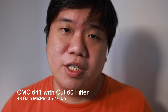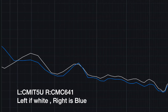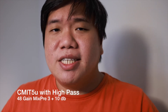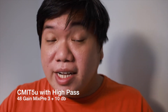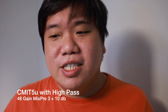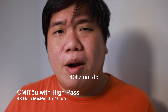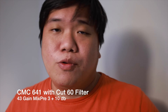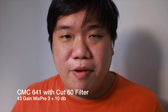In terms of noise volume, software measurements show the CMC641 has a higher volume due to a lot of bass capture. With the CUT60 filter that should go away, making the CMC641 similarly quiet to the CMIT 5U in terms of measurement. However, since most earphones and headphones can't reproduce 40 Hz rumbles, the CMC641 will likely still sound quieter when actually listened to.